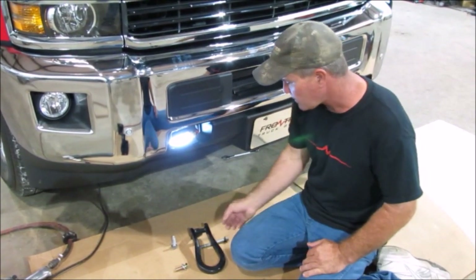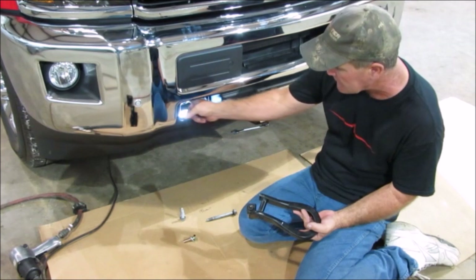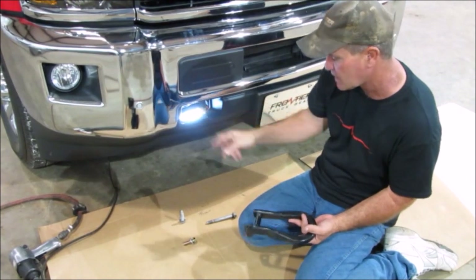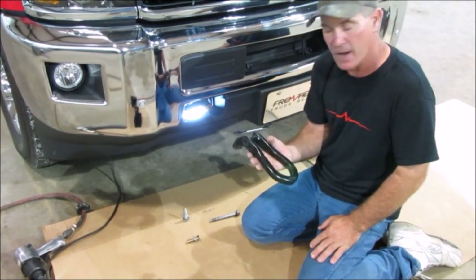To begin with, if you've got tow hooks, you need to take the tow hooks out. This truck did. If it does not have tow hooks, I believe there's a plastic insert in there. I'm not positive on that one, but it will have to be cut out to access where the tow hook is supposed to be. If you've got tow hooks, the tow hook needs to come out.